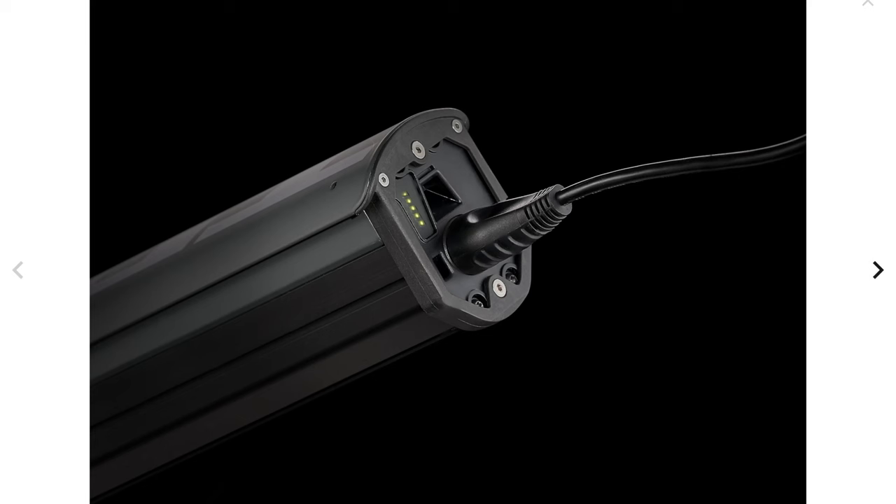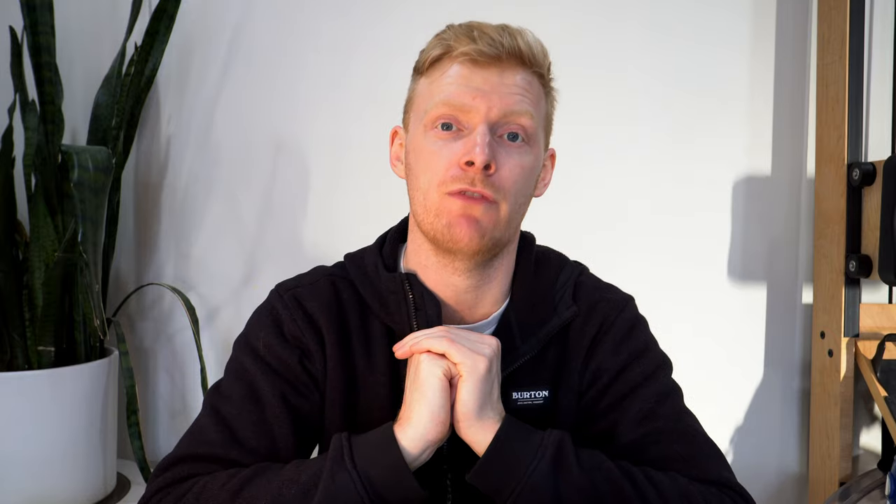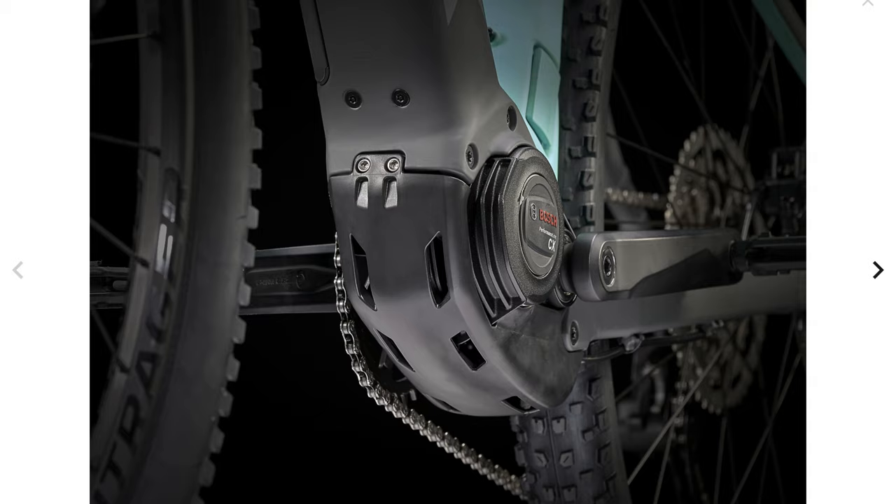This one still comes stock with a 500-watt Bosch motor, 85 newton meters of torque out of the Performance CX motor. This is Bosch's go-to option — it really works well, it's got tons of power, it'll climb any hill. Trust me, I've used and abused many different variations of electric bikes and this one has more than enough for everyone. The motor has the power — it's really your balance and skill set that would be the holdback.